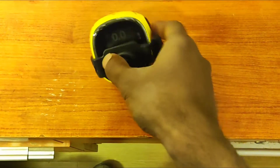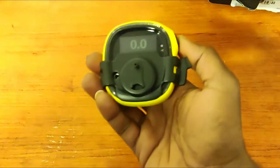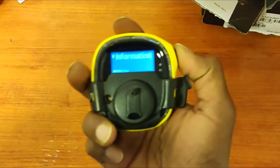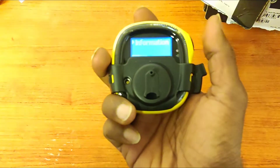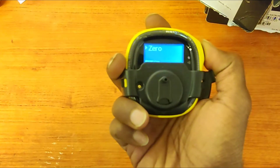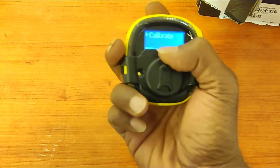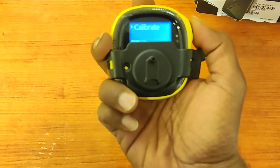Before calibration, we have to put the flow cap on. For entering calibration, you have to press the power button two times — twice — so it will enter settings. Pressing one time moves to the next option. So you can see: zero, bump test, and calibration. To select calibration, you have to press and hold.